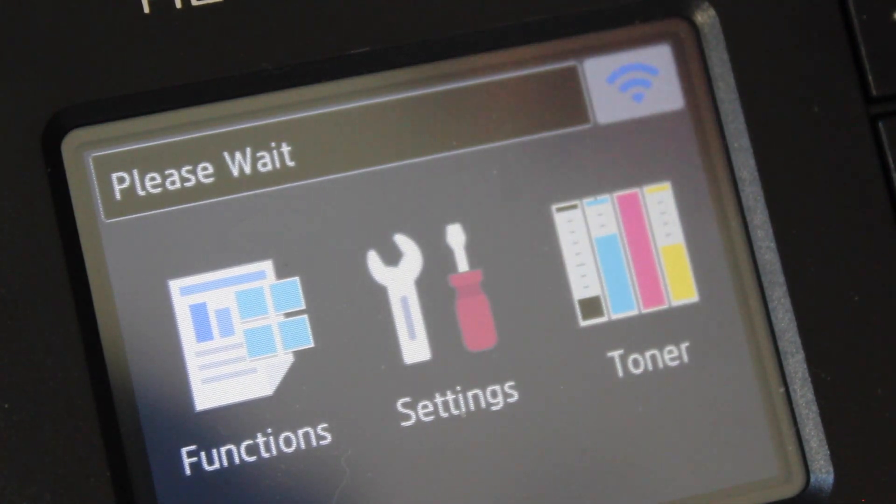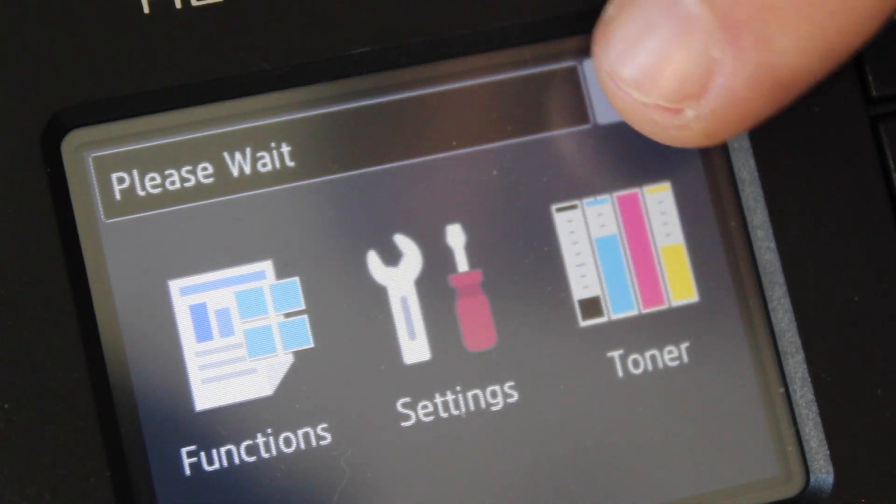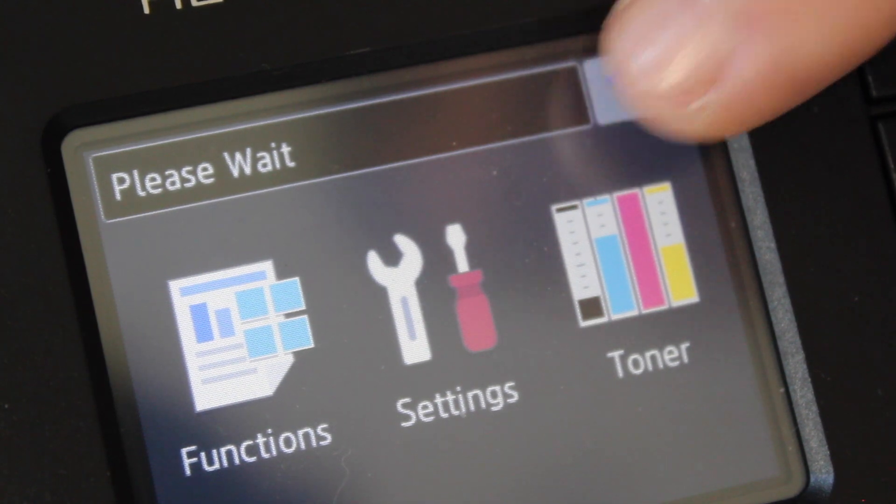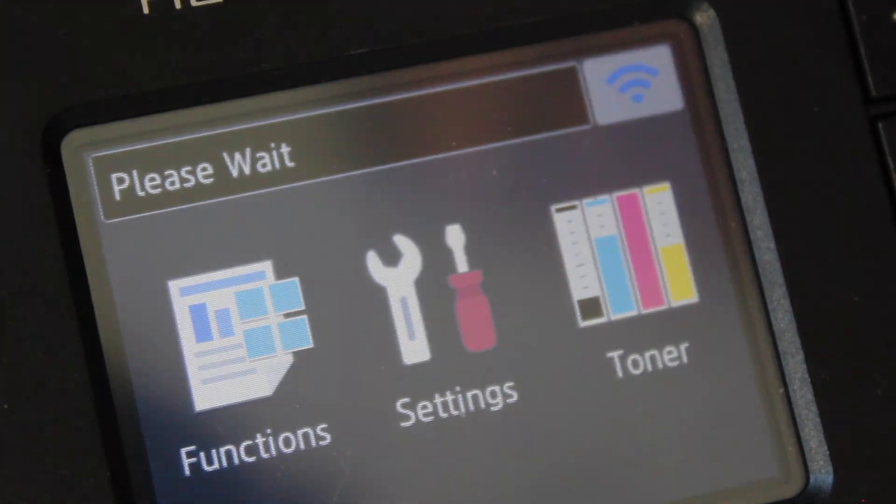As you can see on the screen, our magenta cartridge has been reset to full. The printer should resume printing as normal. It is now up to you to watch the quality of your prints to know when it is truly time to replace this cartridge.